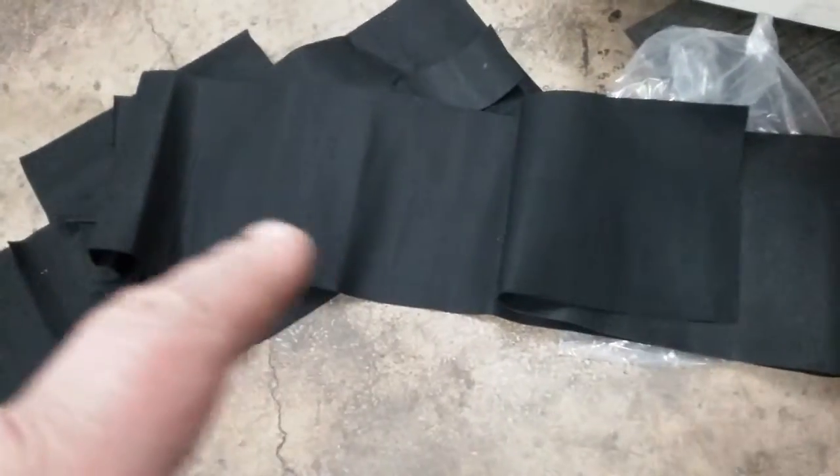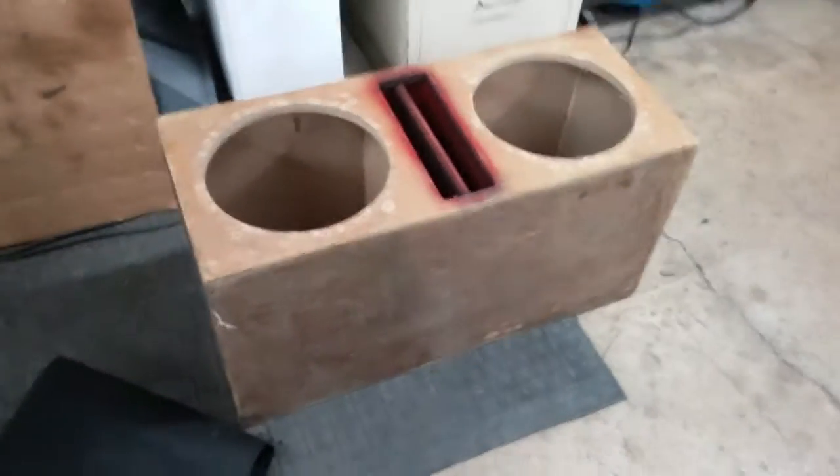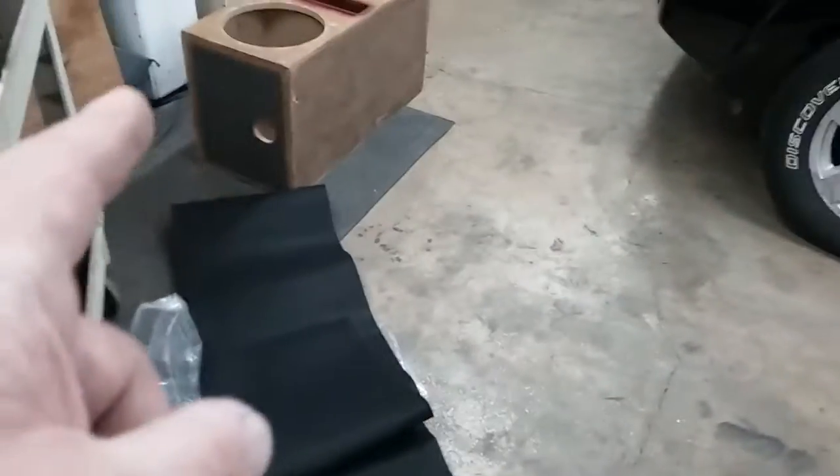Hey guys, what is up? Got the spare carpet out that was left. I'm gonna re-carpet the box. Got the old shit ripped off — shit was nasty, look at this fucking nasty shit. Chuck that in the garbage. So I got that stripped, and I'm gonna let the sides stay gray.